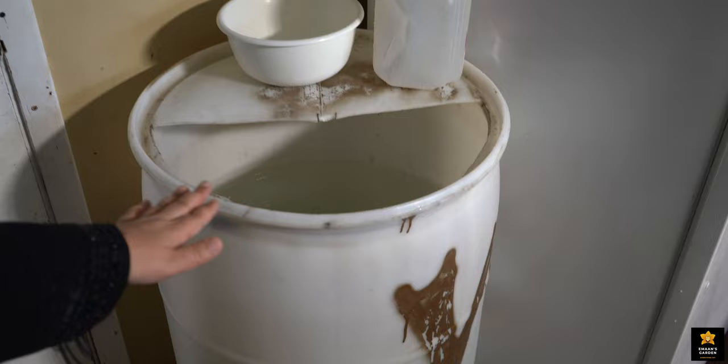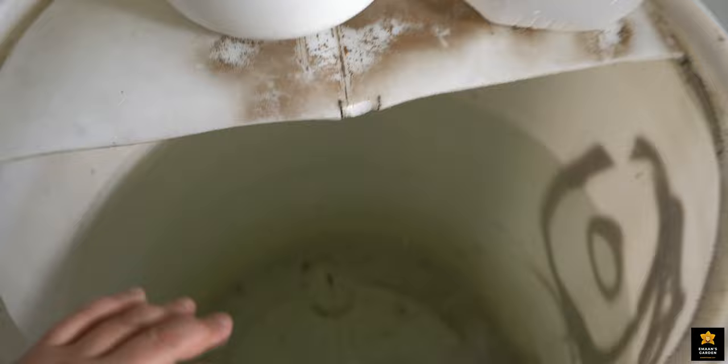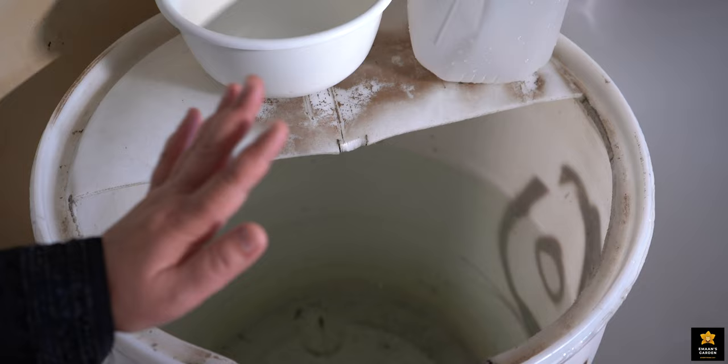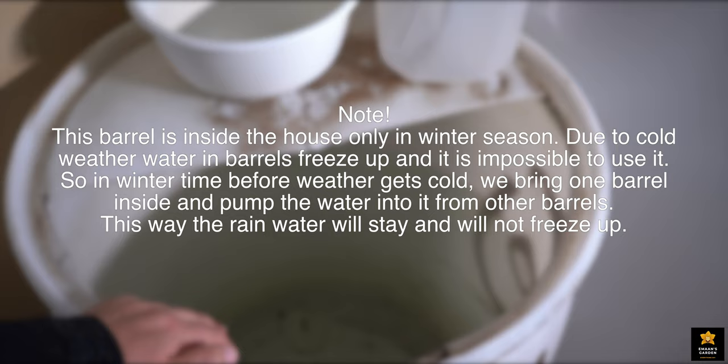Here is my rain barrel. In this barrel I keep rain water. Every time when it rains I fill these kind of barrels which are outside. I fill them with water, and whenever this barrel is empty, I pump water and put it in this barrel again. My son and my husband do that for me.